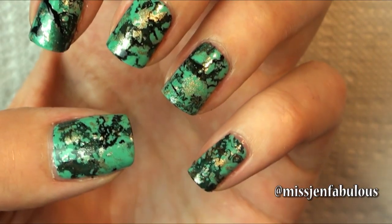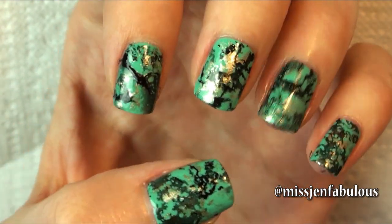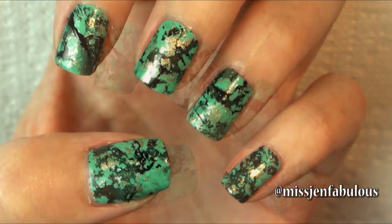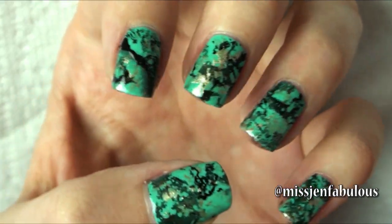Here is the finished turquoise stone nail art. I think it's so cool looking with the little pops of gold and the black veining — it really does look like a real turquoise stone. I just turned off one of the lights so you can see it in a different lighting.